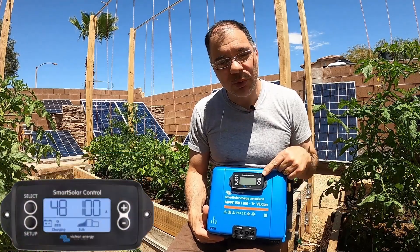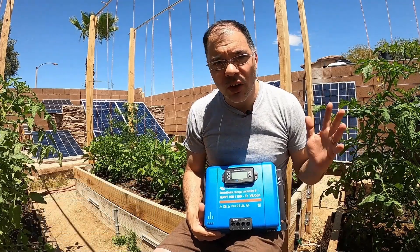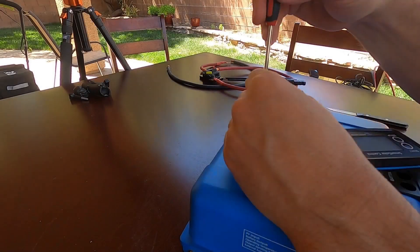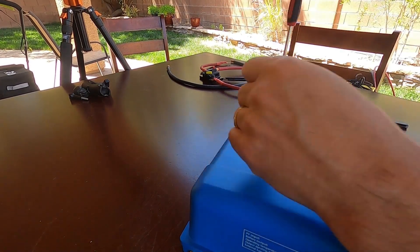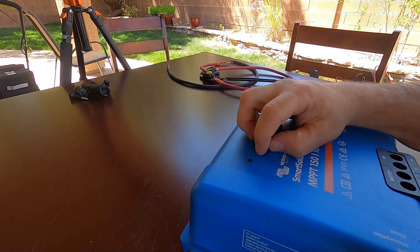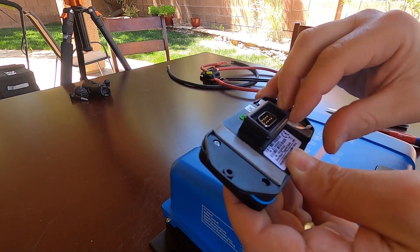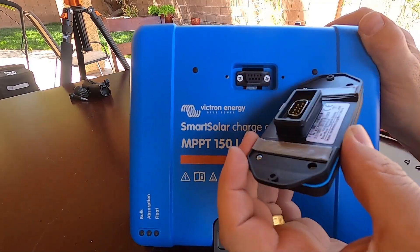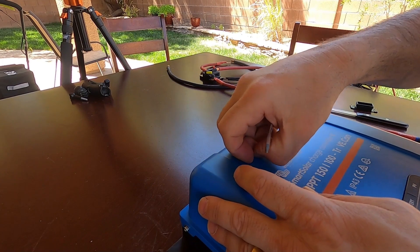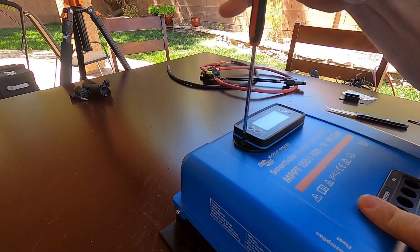It also has an optional pluggable display which we will install during the video. You can find a link to the data sheet in the description below. The display is optional and must be purchased separately. First, we need to remove the protective cover. There is a DB9 connector under the cover plate. Then simply remove the sticky strips. You will use the supplied screws to install the display. You must remove the plugs before installing the display. Simply push the display into place and install the screws.